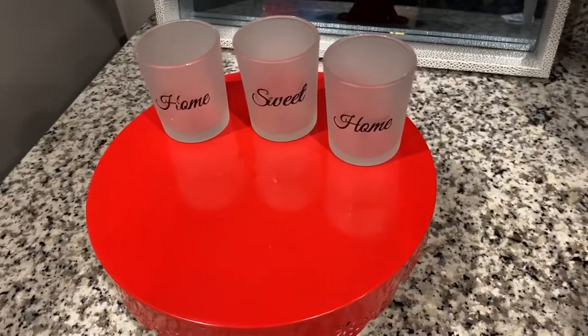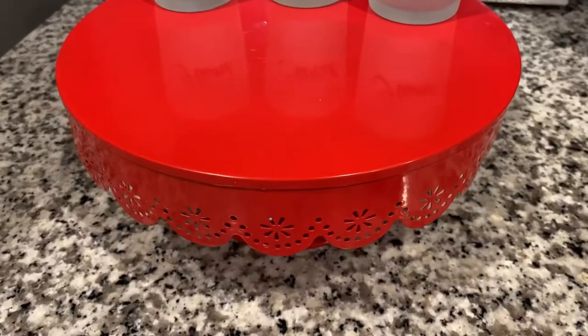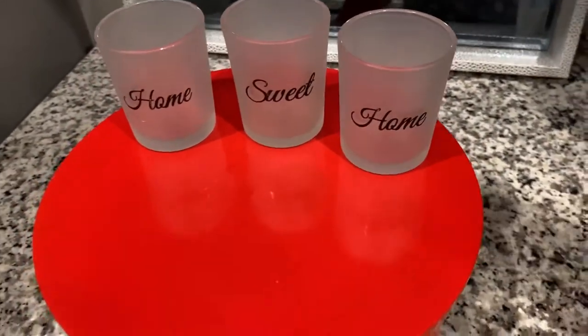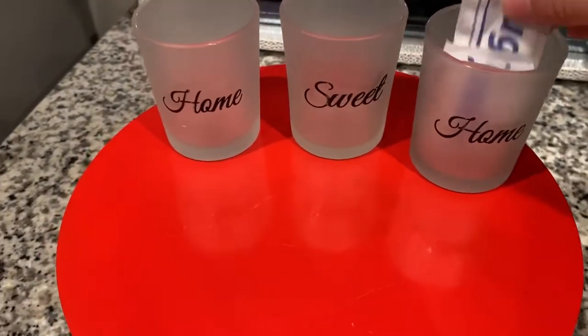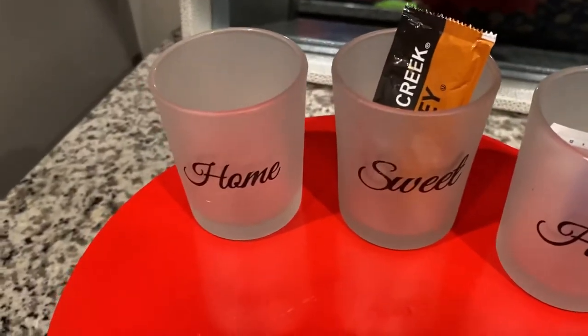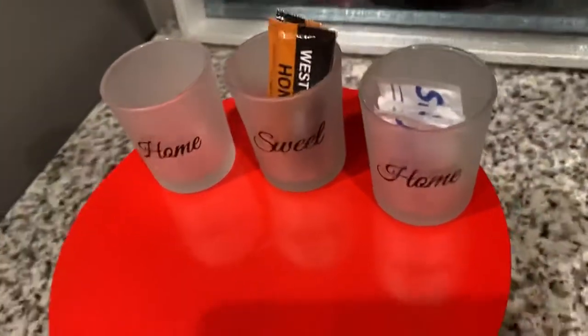I got this cake stand — I think I got it from the 99-cent store about a year ago. I'm putting these in — I think these were for candles — and I'm just putting these packets here. Like, I have sugar here, here's some honey, and here's more sugar. I just keep adding those.